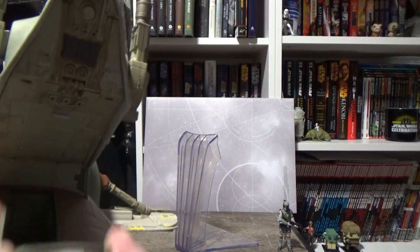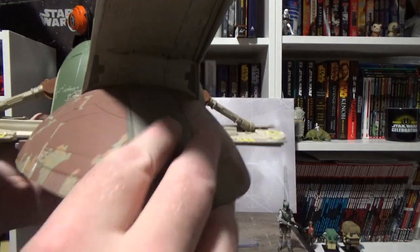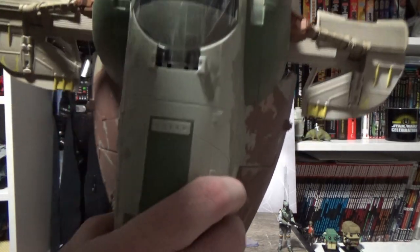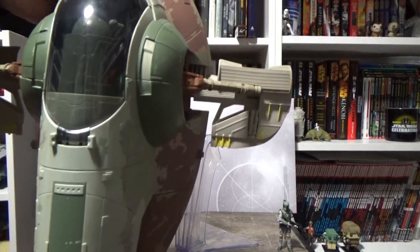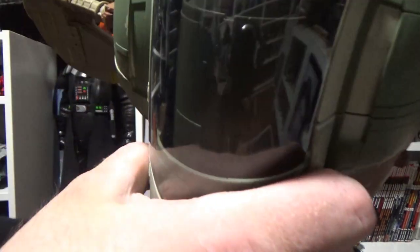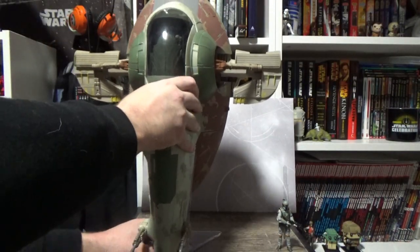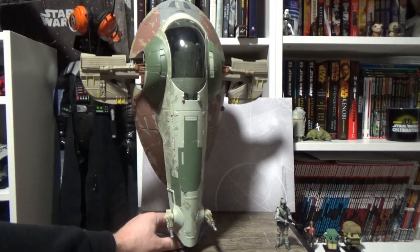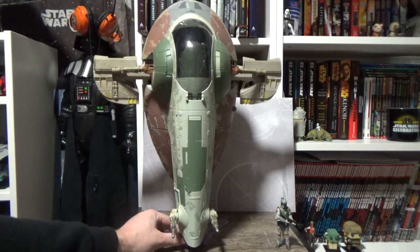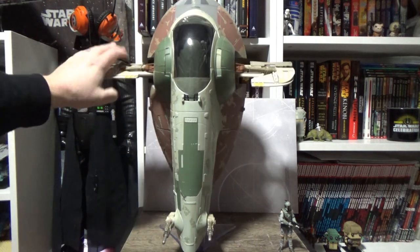The ramp comes down and slots up nicely. Overall, I'm just really, really happy with this thing — detail-wise it's fantastic, Hasbro has done a really cool job. Not having a lot to compare it to, I'm really excited to have this in my collection. The other one I mentioned earlier, the Slave I from Attack of the Clones, is just dwarfed by this in size comparison.